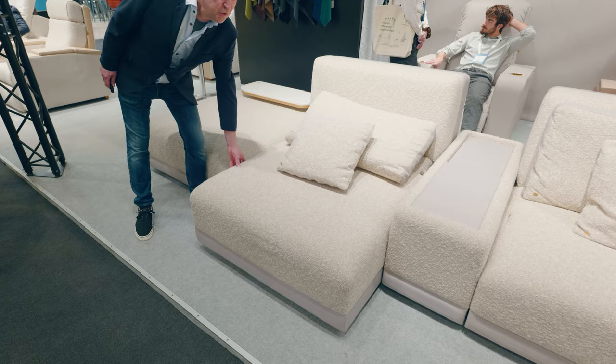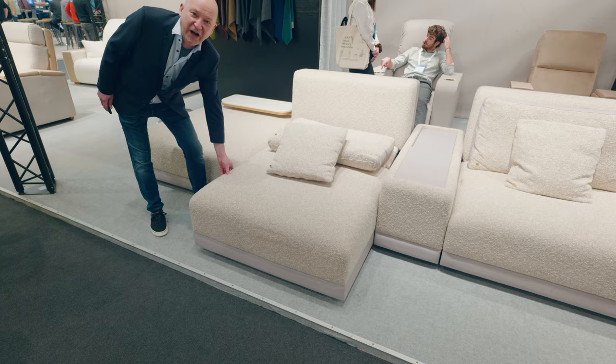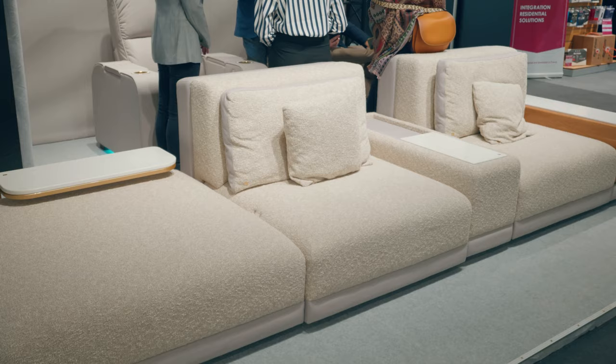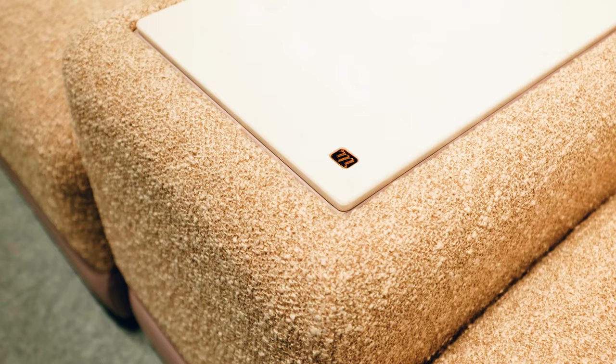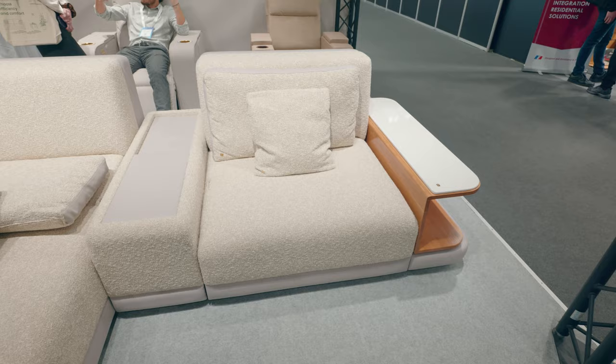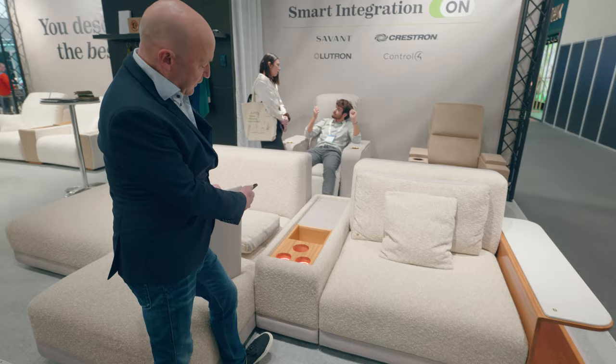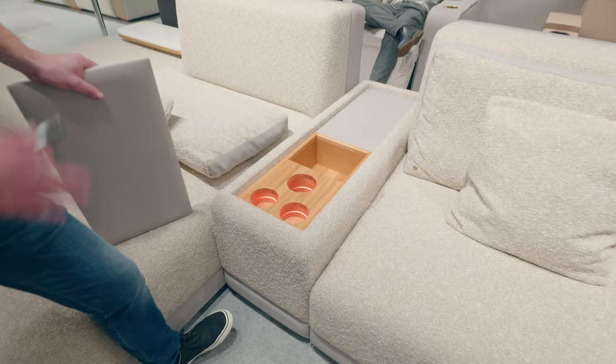And you can enjoy not only a movie, but simply relax on a comfortable sofa with a nice seating area. As you can see, it can be combined in different ways. We have, for example, some kind of armrest with some marble applications, and here in the middle armrest there is a space hidden in the form of three illuminated cup holders and a storage compartment where you can place, for example, the remote control.